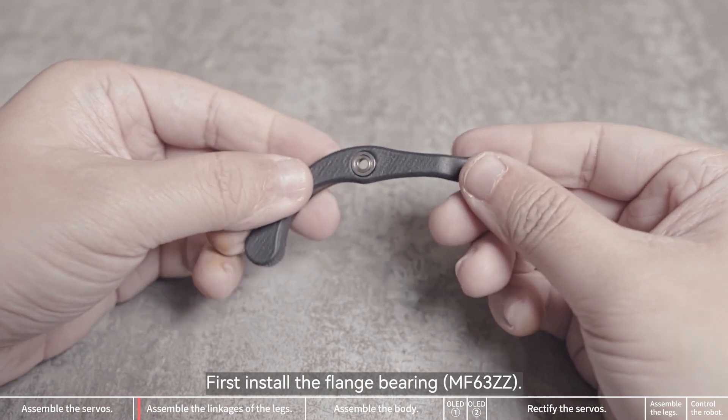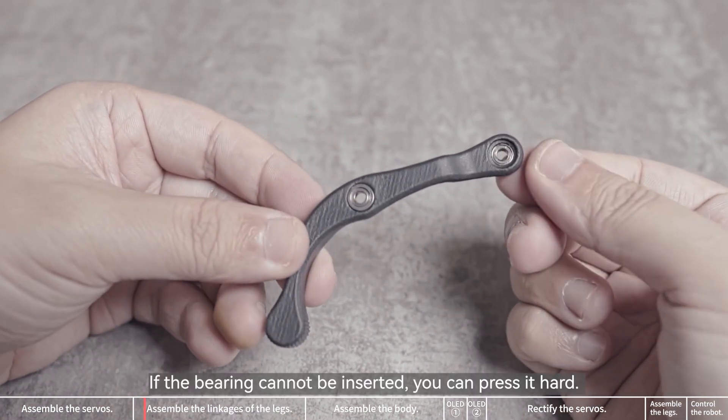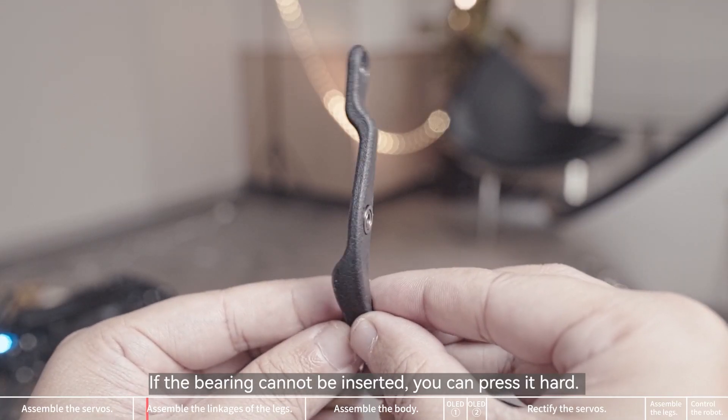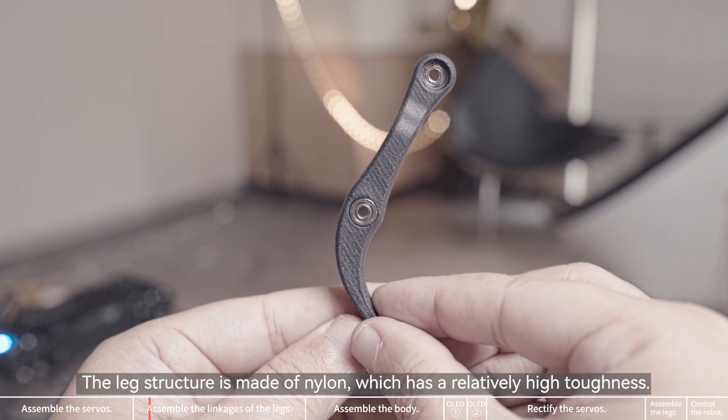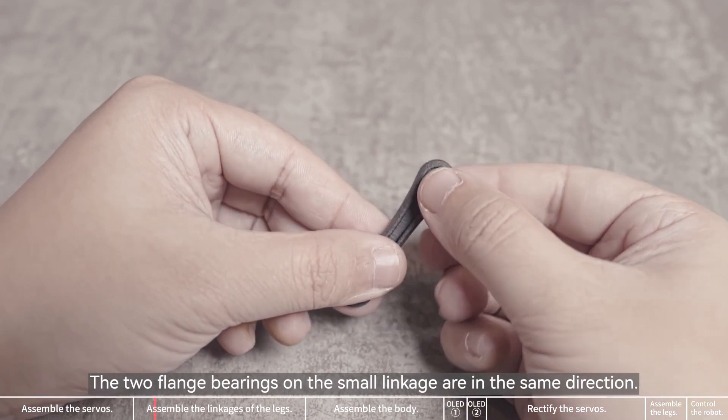First install the flange bearing. Note that the installation directions of the two bearings are opposite. If the bearing cannot be inserted, you can press it hard. The leg structure is made of nylon, which has a relatively high toughness. The two flange bearings on the small linkage are in the same direction.